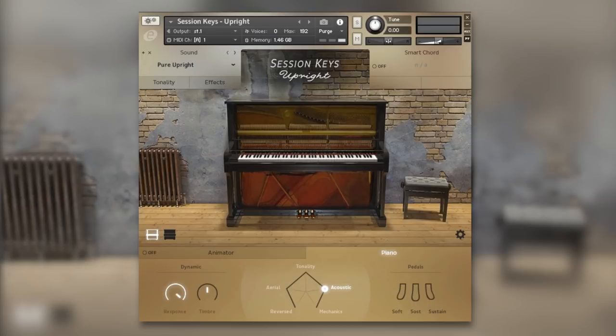Welcome to Production Expert. My name is Dan Cooper and in this review I'm going to be sharing my thoughts and opinions on E Instruments' latest keyboard instrument, Session Keys Upright. This is a very interesting and unique piano instrument.